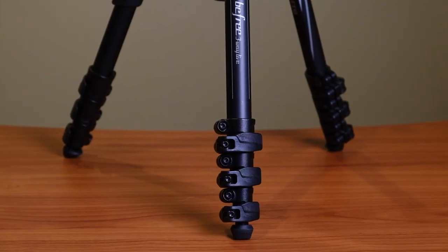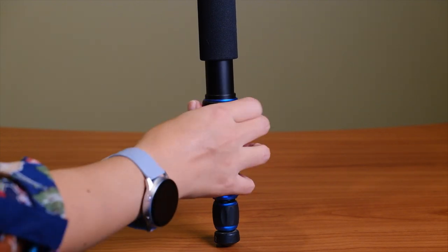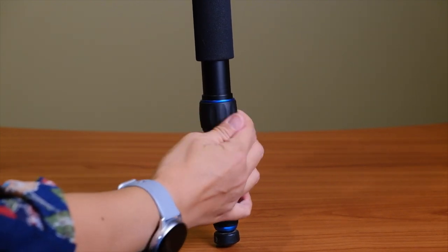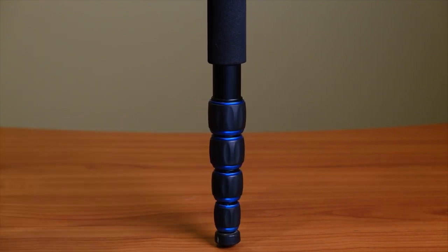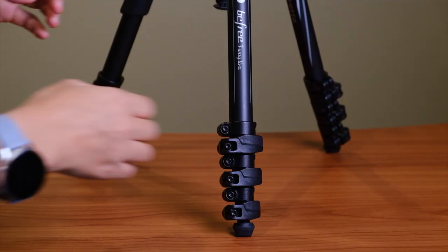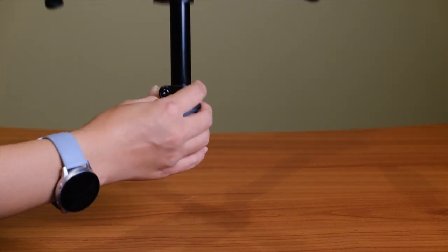The next feature I love are the flip lock legs, which is in contrast to the twist lock legs found on most of my other tripods. Whenever I have twist lock legs I always get confused about which direction to turn them and I'm constantly fiddling. But with flip locks it's really easy to know when the leg is locked or unlocked, and it makes deploying the legs so much faster.